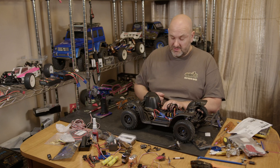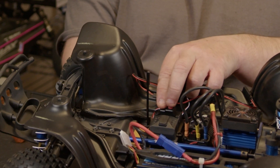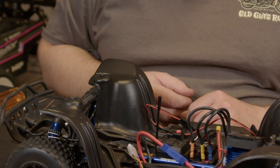Make sure forwards is going forwards and reverse is going in reverse. Then you want to hold the set button and the power button as you power it on — you'll get a series of beeps.